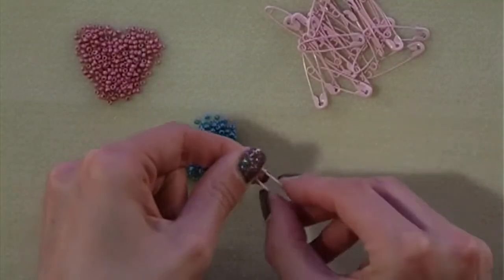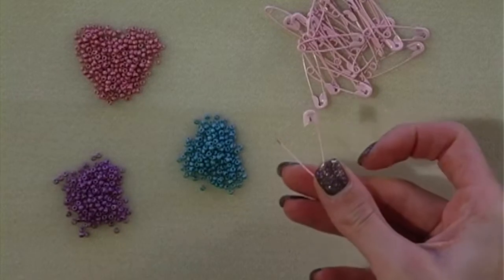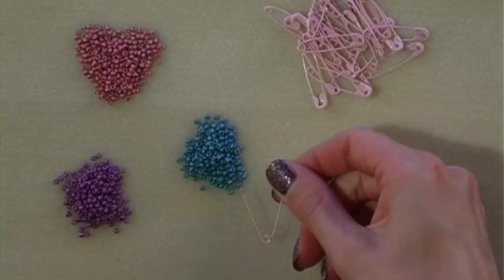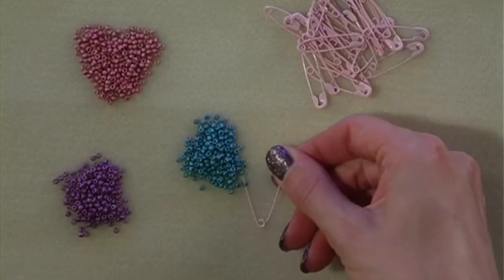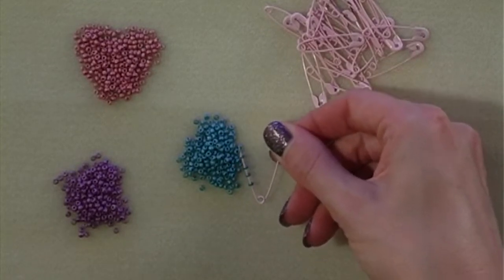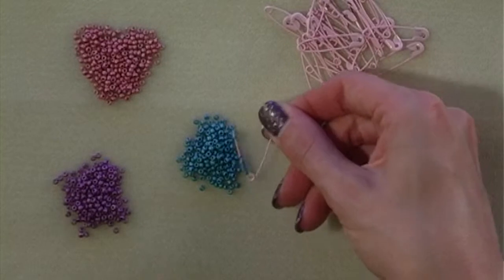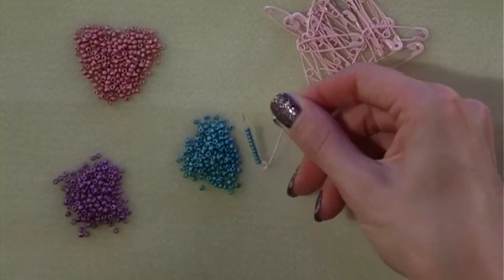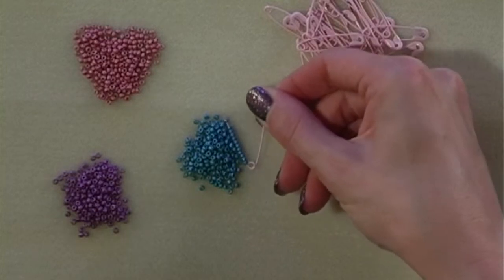To start, open your safety pin and thread your seed beads onto the open side of the safety pin. You want to fill it until you've got about two millimetres exposed at the top. This way it will close back nice and securely.